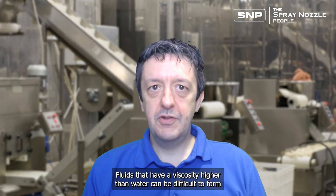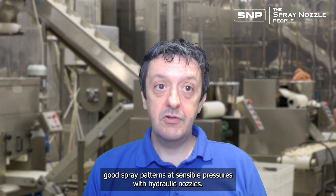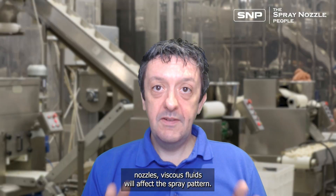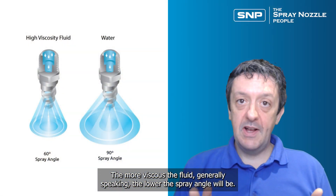Fluids with a viscosity higher than water can be difficult to form into good spray patterns at sensible pressures with hydraulic nozzles. We start to run into some limitations here. With hydraulic nozzles, viscous fluids will affect the spray pattern — the more viscous the fluid, generally speaking, the lower the spray angle will be.